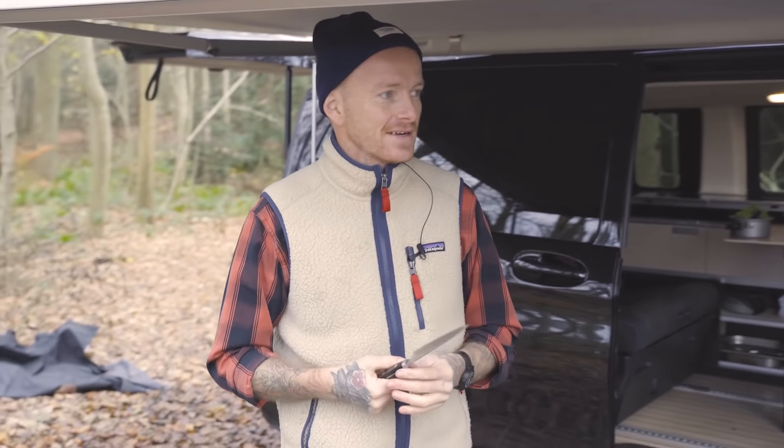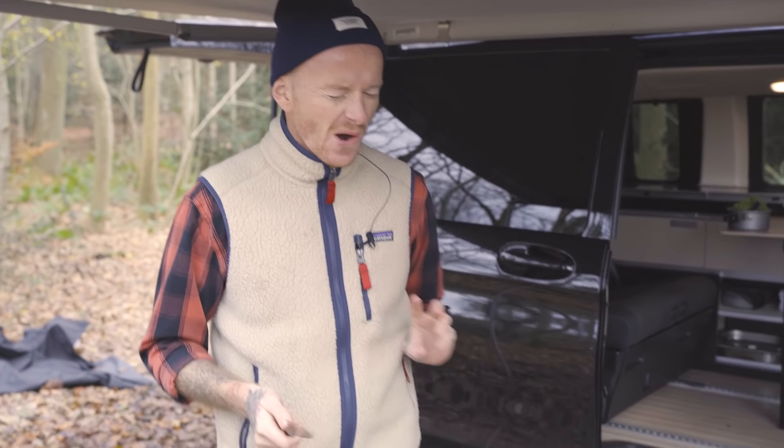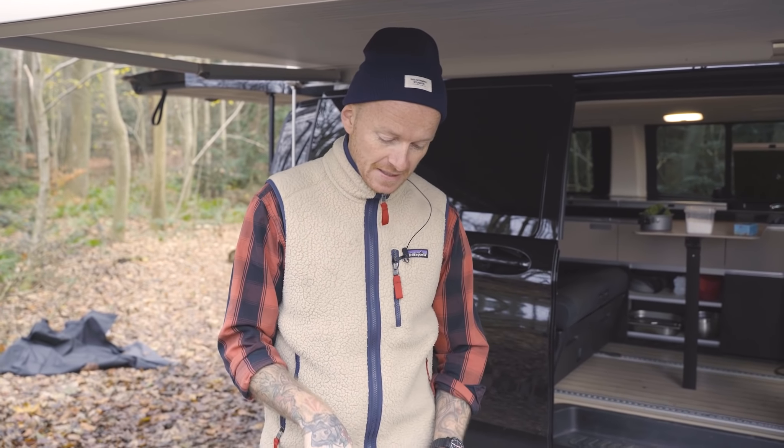Ja, velkommen til Kærekøkken Fandango. Det er skovtur sammen med Weber. Den her kære Traveler, den er varm. Det er dejligt. Og det er krondyrsæson. Og jeg har nogle makker, der skyder krondyr, så det har jeg taget lidt med i dag.